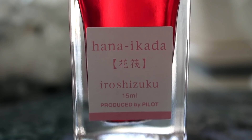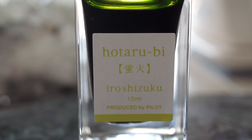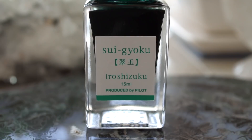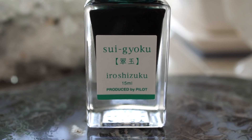Hana Ikada should just be called light coral pink, and Hotarubi should just be called weird muddy yellow green color, and Suigoku should be called almost Shinryoku, which is already in their lineup.